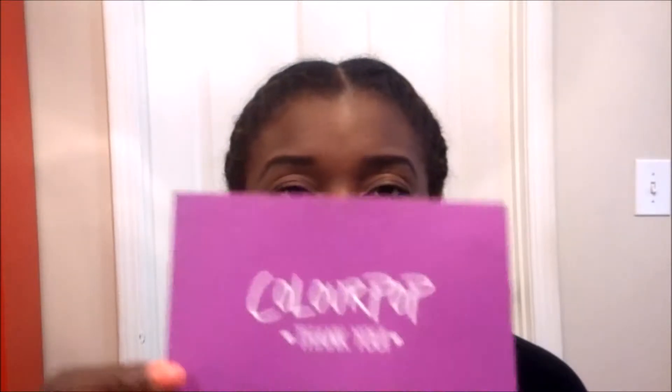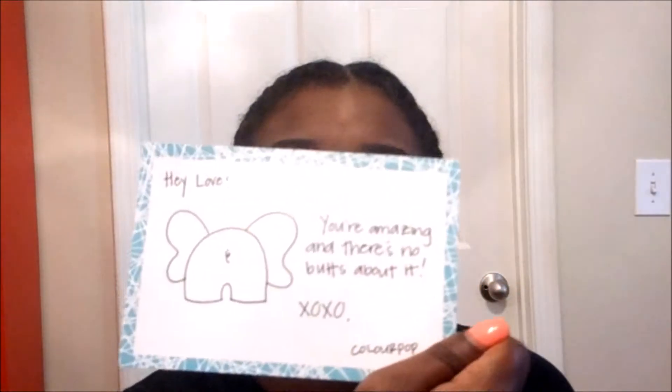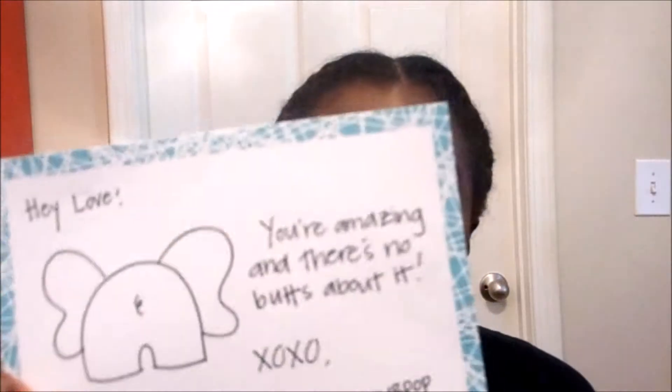It came with these cute little notes — it says ColourPop on the front, and on the back they leave a little message. It says 'Hey love, you're amazing and there's no buts about it' — two T's for buts — and then there's an elephant on the back. I think their cards are really cute. I always keep them — I have the last card they sent me from an order about a year ago. But yeah, they give you a little note and it comes in this packaging with ColourPop on the top in a really cute metallic print.